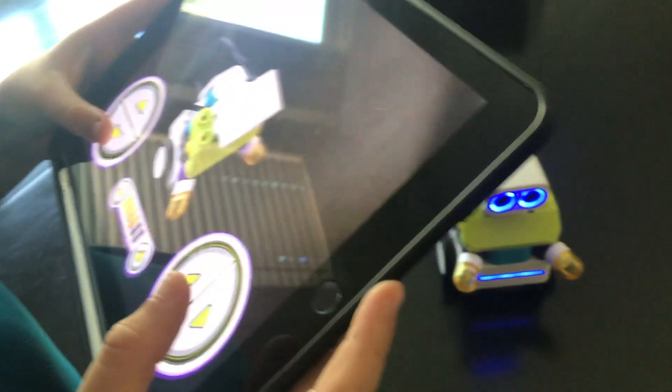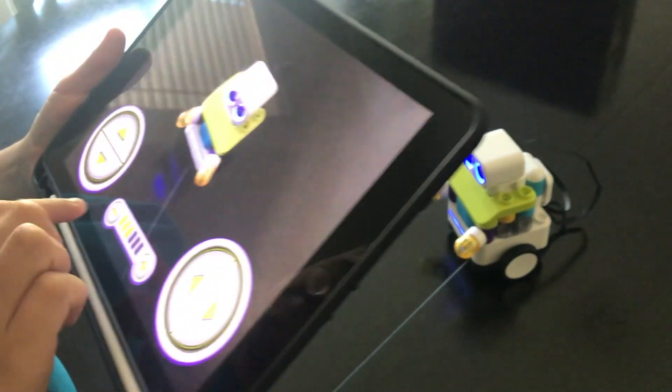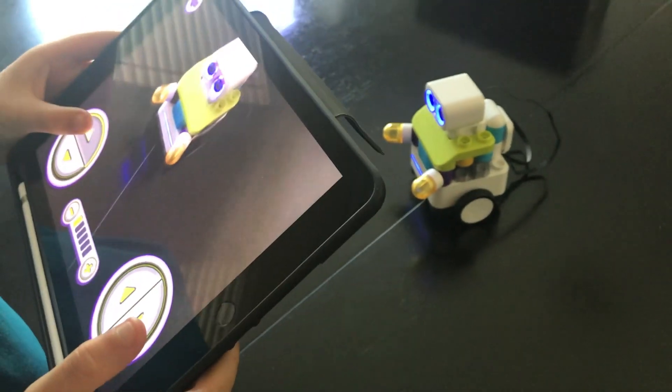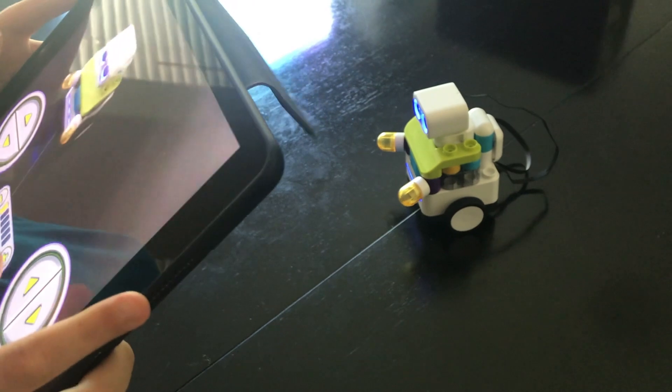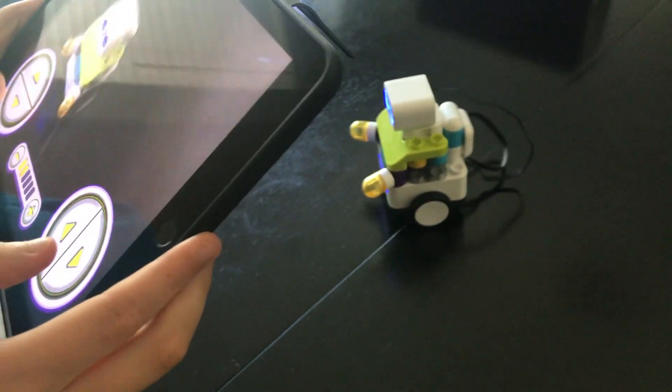Now let's go to control. You can control and change its speed. You can move it up, down, or forward and backward, spin left and right, and you can also change the speed.